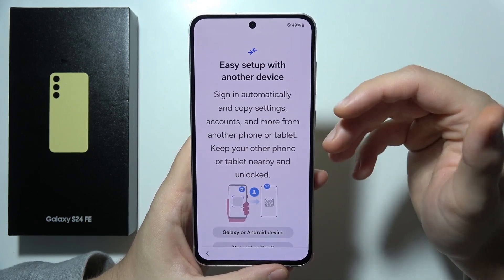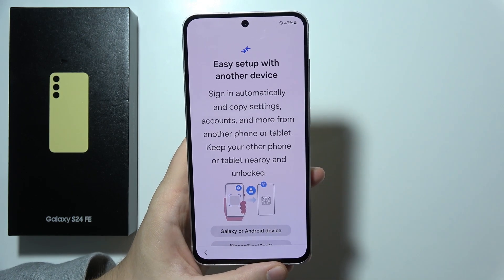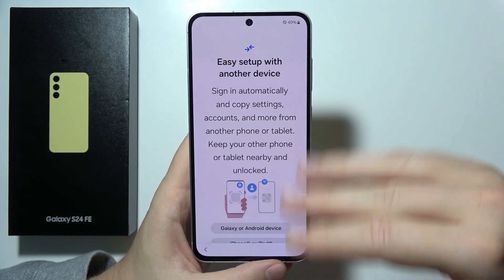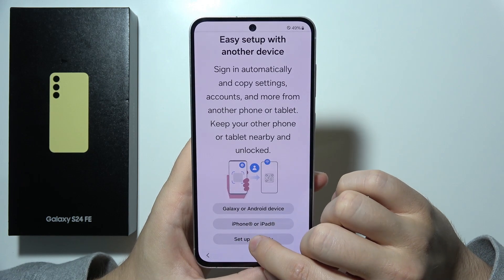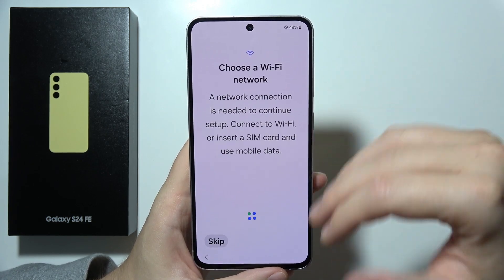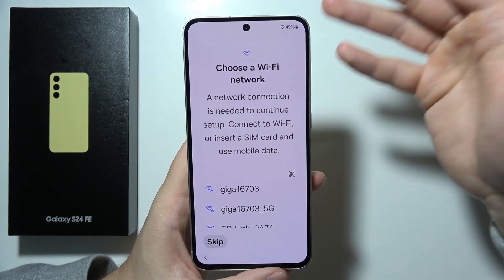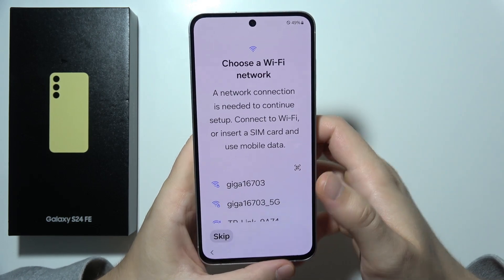Right here, we can send data from other devices, like for example from your iPhone or any Android device. But in my case, I don't want to do this — I want a completely fresh start, so I'm going to set up manually. After you set it up, you will still be able to transfer this data. So if you want to quickly set up your phone and put data in later, you can do this for sure.